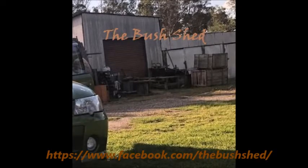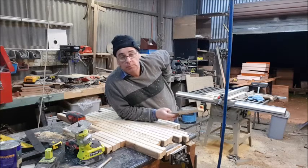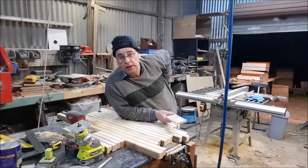G'day, g'day, and how you going? Just say g'day and you'll be right. G'day, welcome to the Bush Shed. I'm Ben, as you know, I'm out here in the old Bush Shed, and we're making what's called a stick chair.